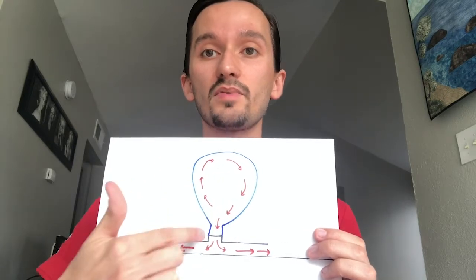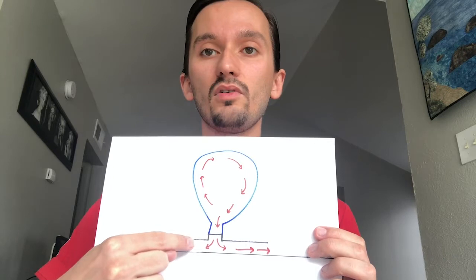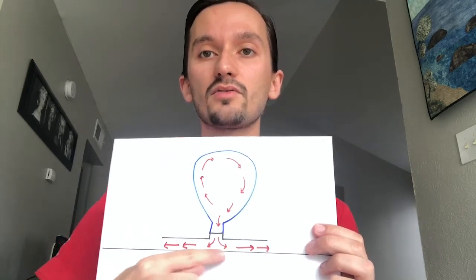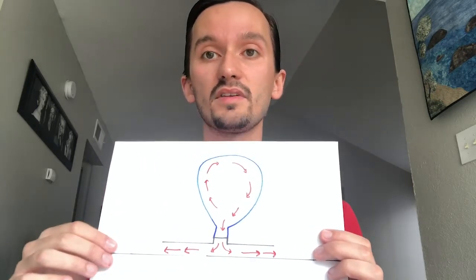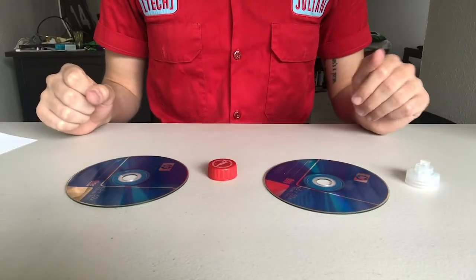Once that balloon starts to contract and decrease in size, that's happening because the air inside is trying to escape. It escapes below through that top and through the hole of the CD, then goes out through all sides of the CD — and that is what creates that hovering effect.